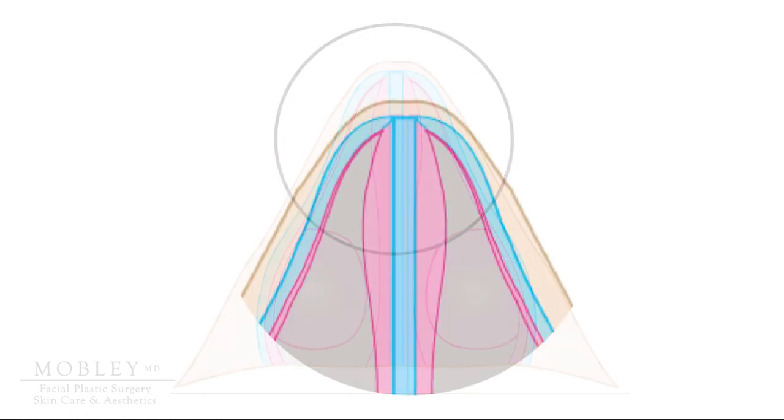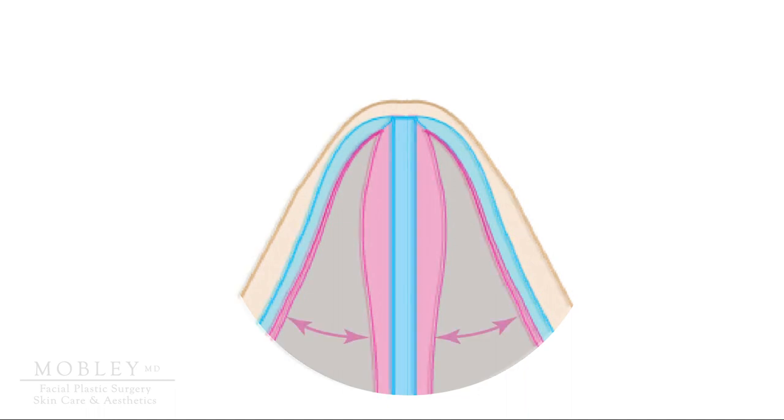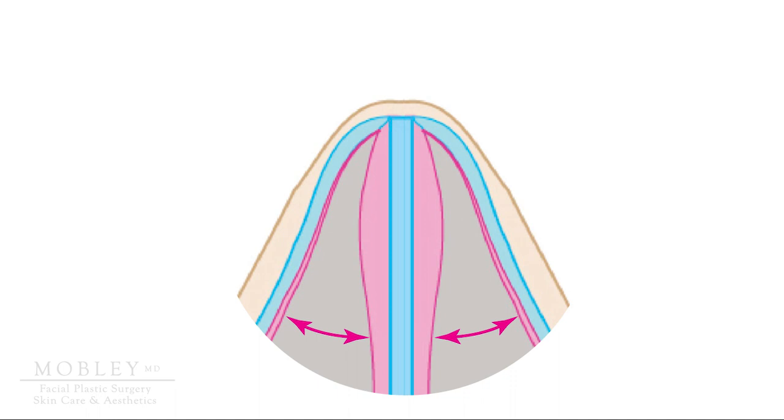When looking at the nasal valve under magnification, you can see it is defined by the amount of space you have between your center blue cartilage — your septum — and the upper lateral cartilages. It makes common sense that the more wide this space is, the more air is going to flow easily into your nose, and you'll have a sense of better nasal airflow. If this area is more narrow, that is the definition of nasal valve collapse, and nasal valve surgery helps us to improve this area.